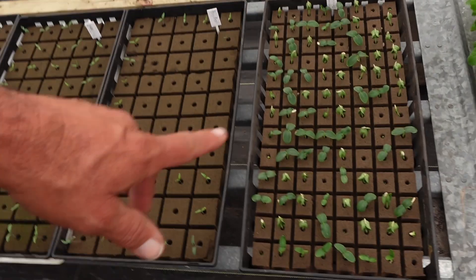We've also got some cucumbers out here — this is Corinto. Just brought these guys out here today and we're gonna water everything in here in just a little bit. Let me give you a shot of this right now.